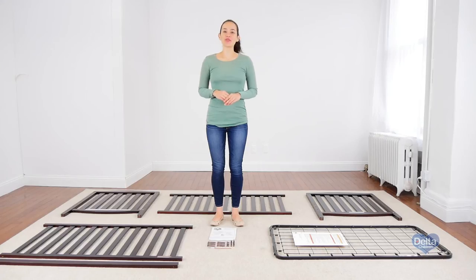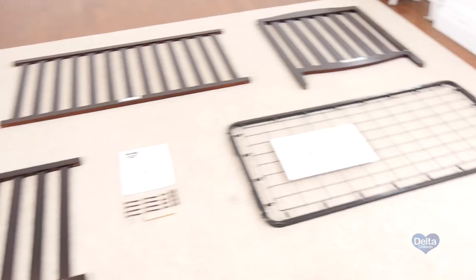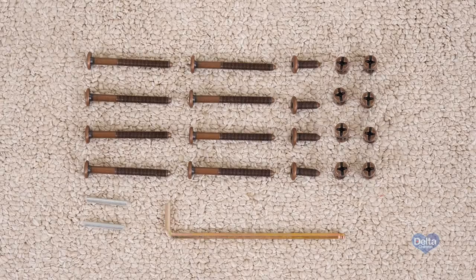Hi, I'm Gladys and today we're going to assemble the Capri crib. Make sure you have all the proper pieces and hardware, and if anything is missing, please call Consumer Care. One way to know you're working with the correct hardware is to compare them with the illustrations that come in the instructions.